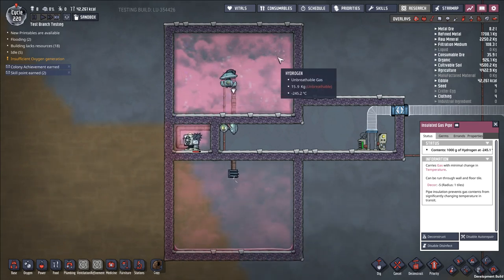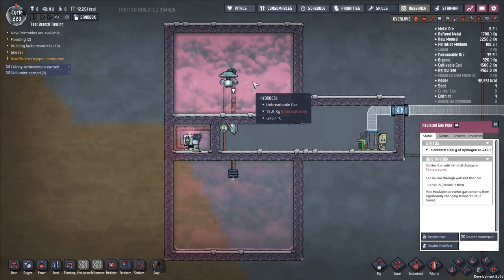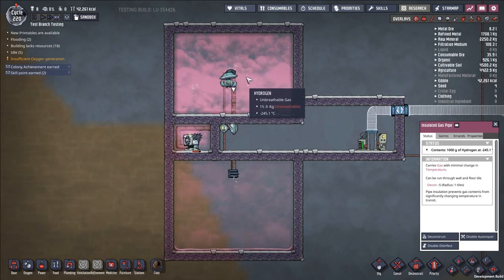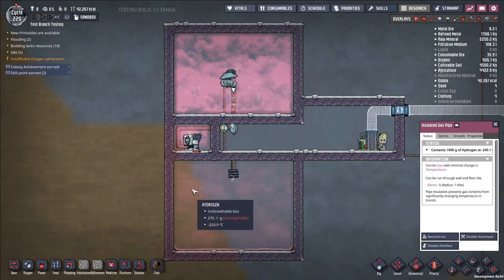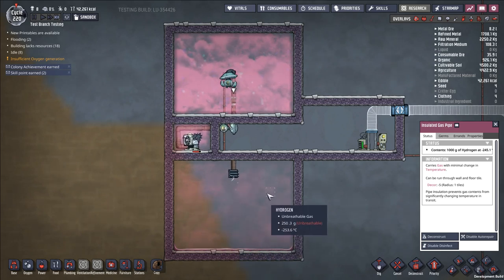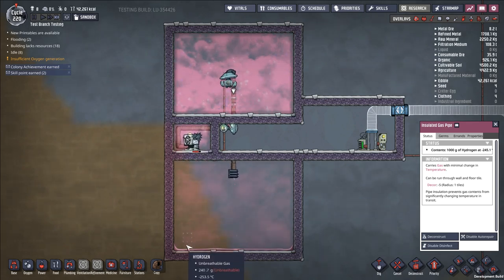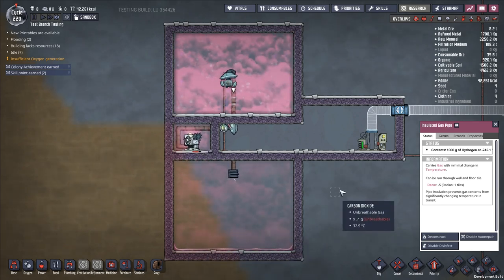An actual setup for this would have a lot more thermal regulators in order to produce the pre-cooled hydrogen. It would have a gas pipe thermal sensor to detect when the hydrogen was cold enough to send off to this line, and then it would have a pre-cooled room — probably cooled down with a lot of liquid oxygen — to house the liquid hydrogen before you sent it into a rocket.